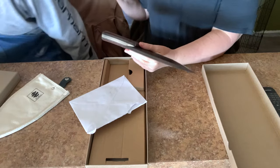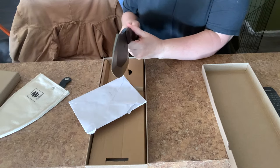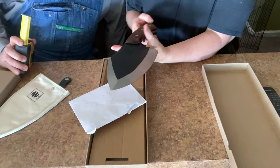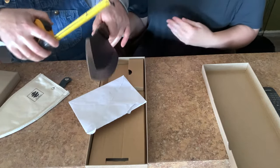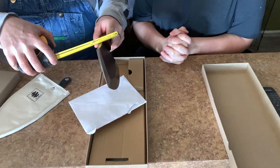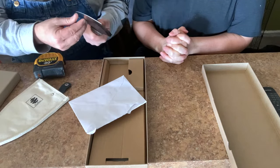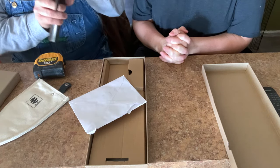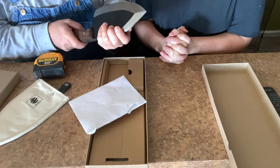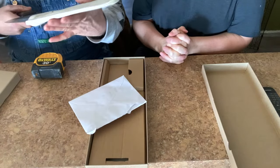It's got some areas where it almost seems like you could get a splinter. The thickness of this blade on the back side is about three-eighths of an inch — it's a pretty thick blade. The tip doesn't seem to be bent whatsoever. We'll put these through a test of cutting, but it is pretty heavy. Let's move on to the second knife.